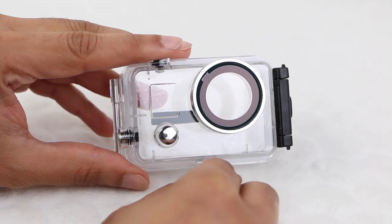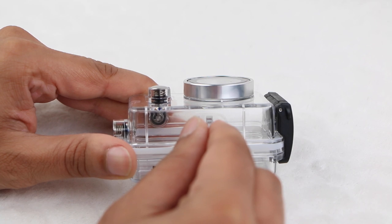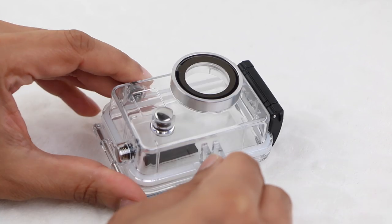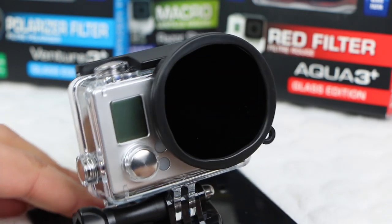Also on the front we have an obvious difference in lens shape. The Sina waterproof housing sports a circular shape, reminiscent of the Hero 2 housings, although the lens cover itself is flat in design, meaning sharp, well-coloured images or video no matter how wet the conditions. The only drawback of this design is that users are unable to use the wide variety of lens filters and adapters to enhance video capture.